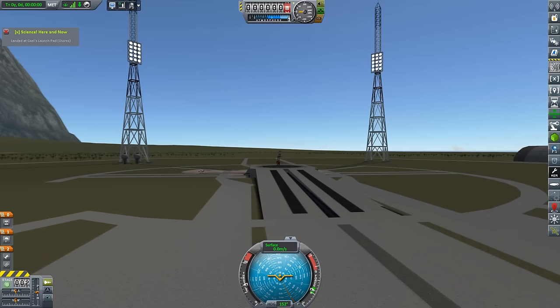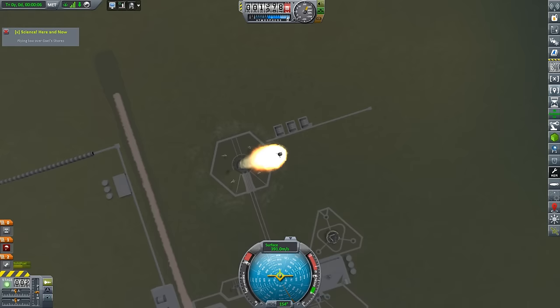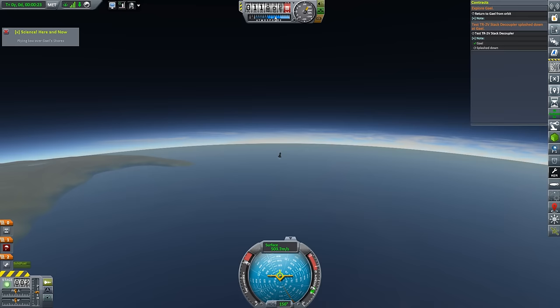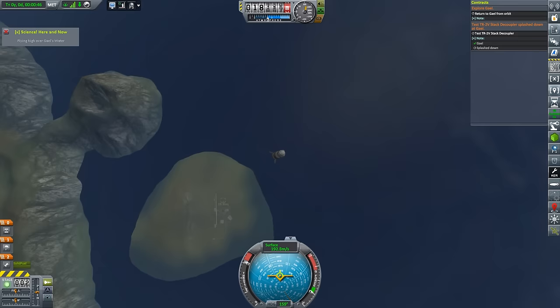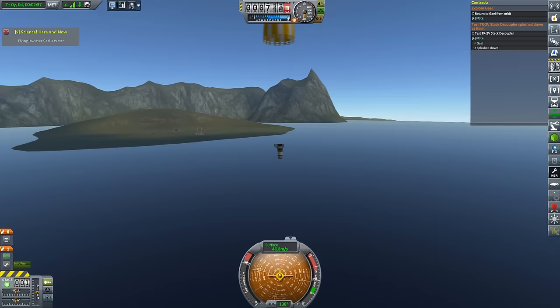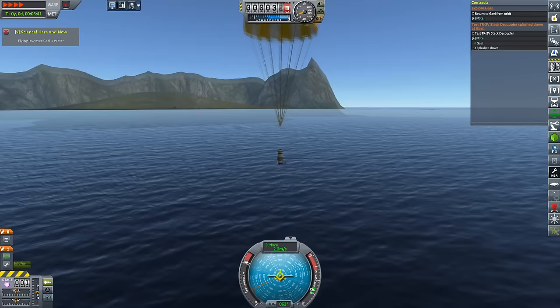In truly Soviet style, we have solved the whole turning problem by turning it on the launch pad, just like the original Sputnik, the original R7s. Look at it go! Brilliant! Surely this will collect all the scientific data I need. Now, as a mere foot soldier in this organization, I cannot fathom why we would need to know how a TR-2V stack decoupler works in the water, but it is not my place to question — merely to perform, to commit, to follow.